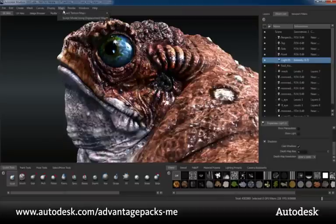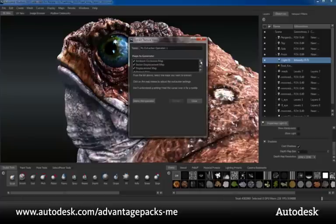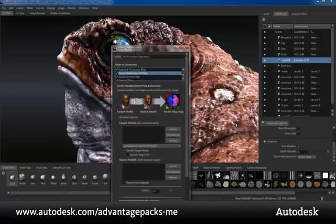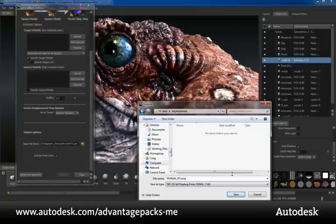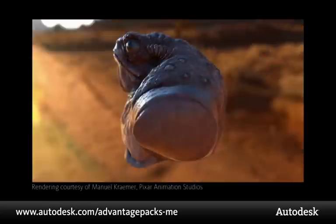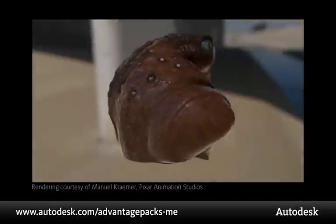Another exciting new feature in the Subscription Advantage Pack for Autodesk Mudbox 2011 is the ability to extract P-TEX maps. Extracted ambient occlusion, vector displacement, displacement, and normal maps can now be exported as P-TEX files to take advantage of cutting-edge technology for UV-less texture mapping. These maps can be rendered onto the original mesh in P-TEX supported renderers with accurate results. The P-TEX library has been released as open source and is now included with Pixar's RenderMan software. Here we are seeing a rendering from RenderMan completely utilizing P-TEX to accurately reproduce the sculpt and paint details.